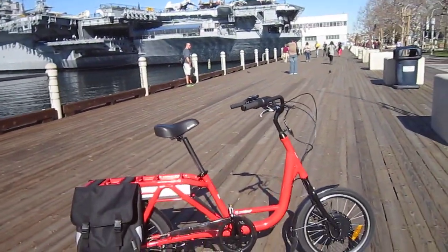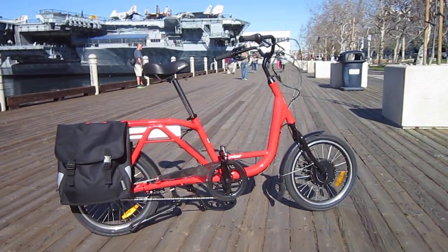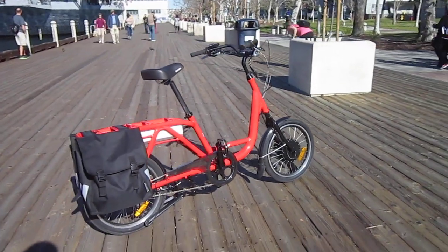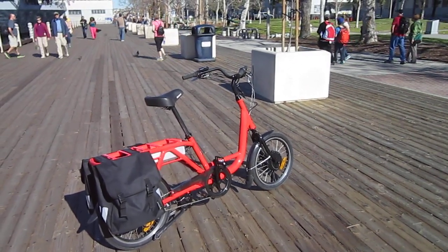Remember to Google me — Turbo Bob's Bicycle Blog. I'm going to do a full write-up on this new model of the Juiced Riders ODK e-cargo bike and clue you in on everything it's got going on. I just took it up the steepest hill in town — made it up no problem. Thanks a lot for watching.